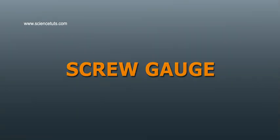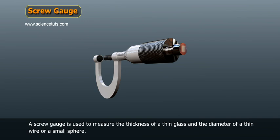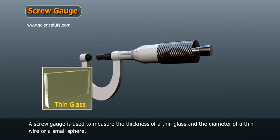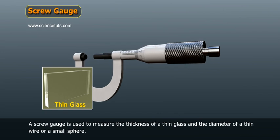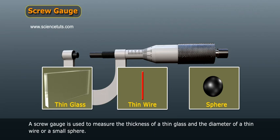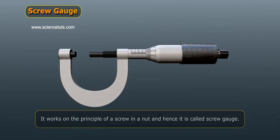A screw gauge is used to measure the thickness of a thin glass and the diameter of a thin wire or a small sphere. It works on the principle of a screw in a nut, and hence it is called a Screw Gauge.